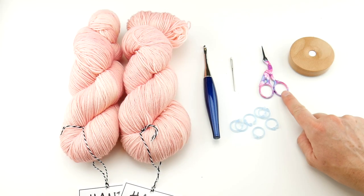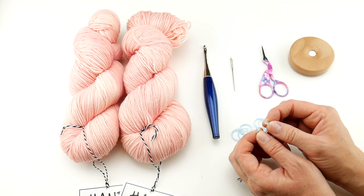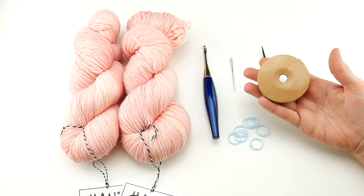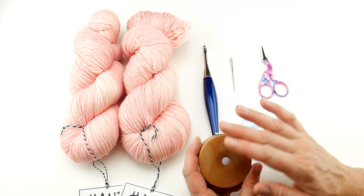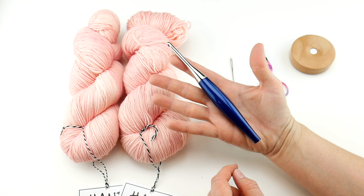For this project you'll need a pair of scissors, a tapestry needle, and some removable stitch markers that we'll be using for the placement of the straps. You'll need a tape measure to measure as you go along, whether you need to measure yourself or your piece as you're working on it. We're going to be using a 5 millimeter H crochet hook.